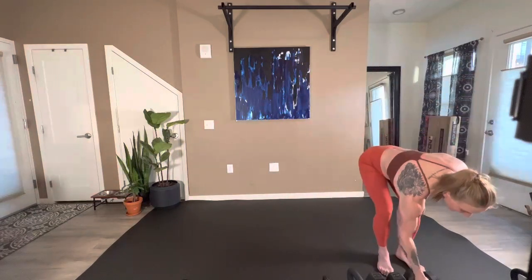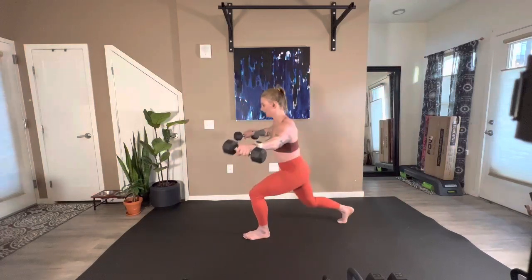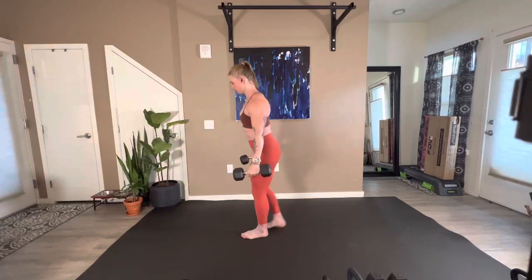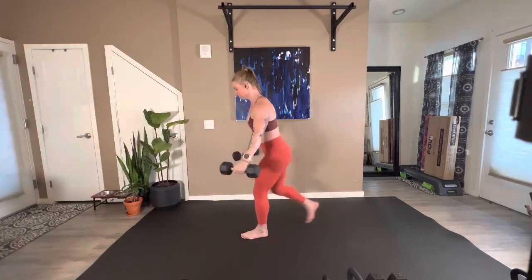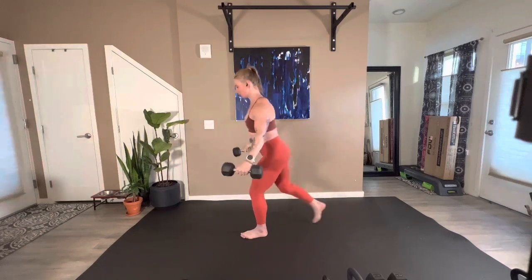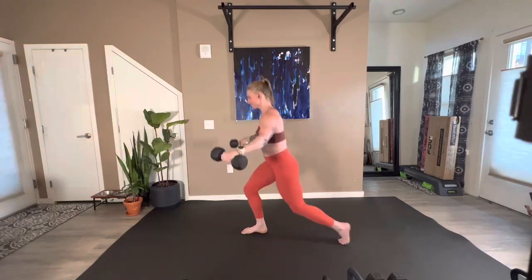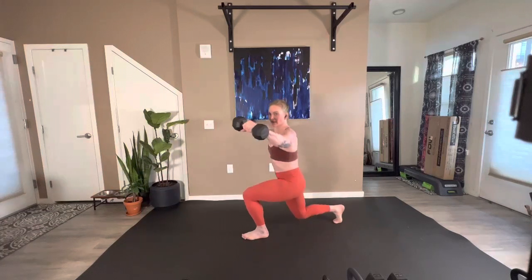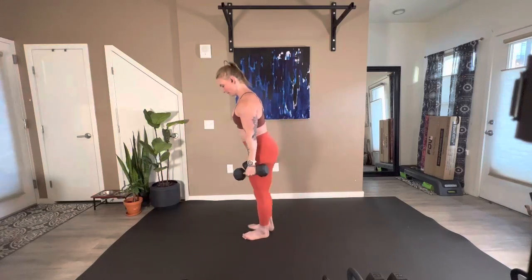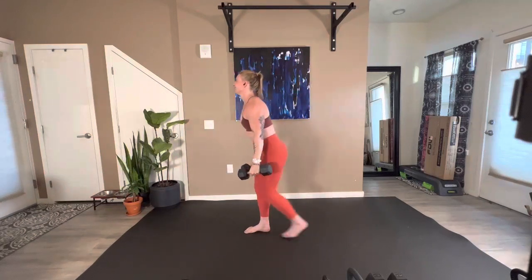Reverse lunge with lateral raise — four, three, two, here we go. 25 seconds remaining. Come on, we have 15. We're going to swap these out for lighter weights. Five, four, three, two, and one.